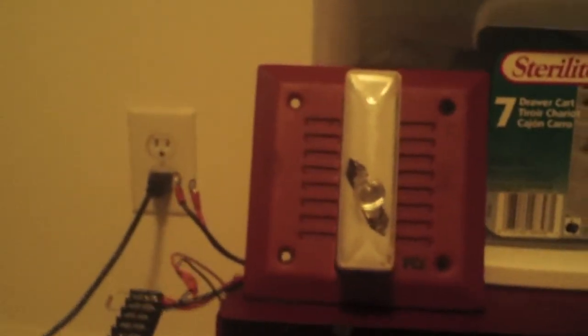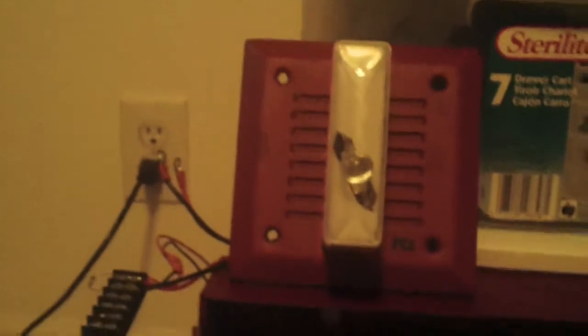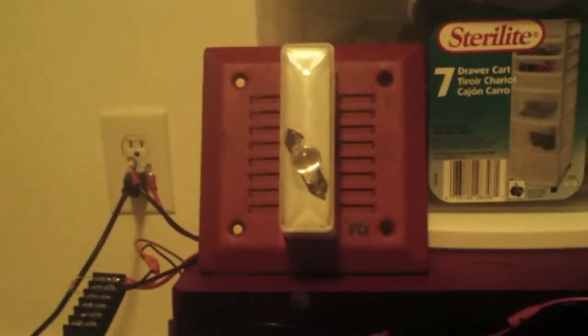Let's go ahead and activate it. I said "whoops" because I thought it was doing continuous at first. I forgot that the newer models of these panels had that little bit of a long blast in the beginning before doing code three. So I was like, whoa, what the hell?